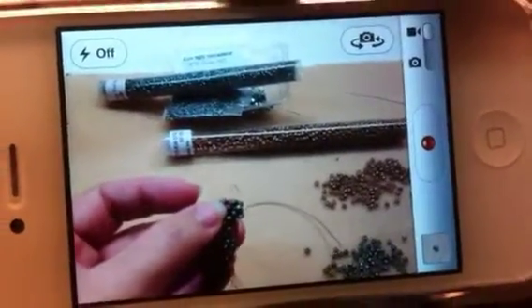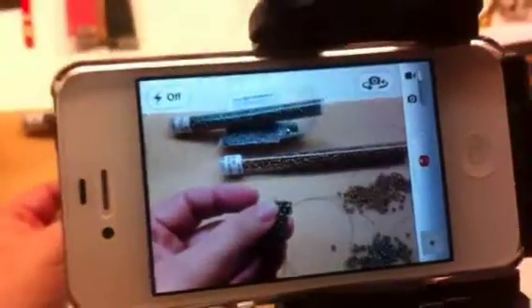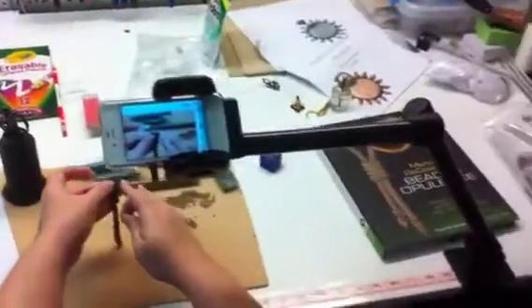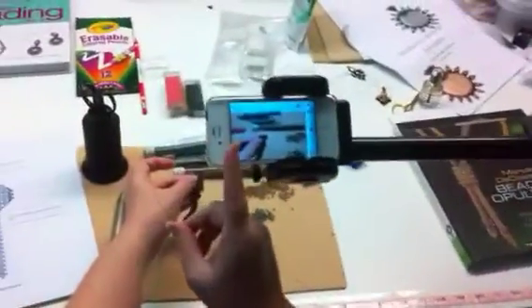Here's Alita doing some beading, and she's actually recording it on her iPhone. She can see her beading — look at that fancy back. Step away, Alita, and you can see she's watching her work, and it's all adjustable.